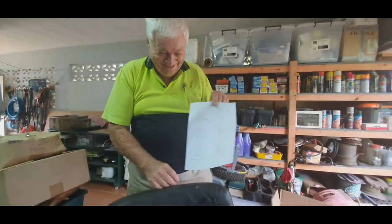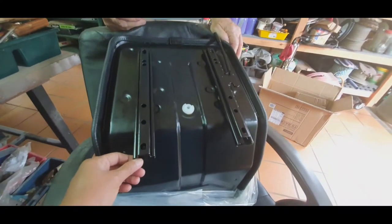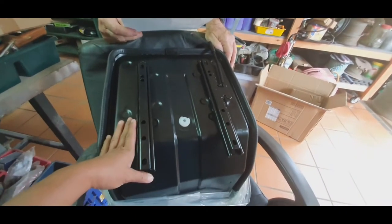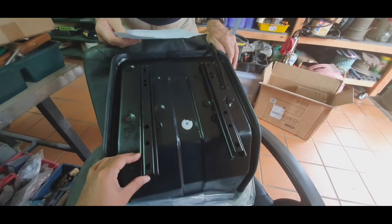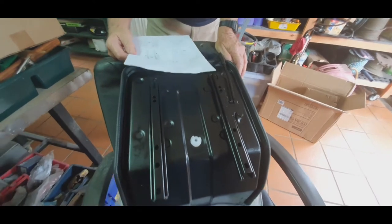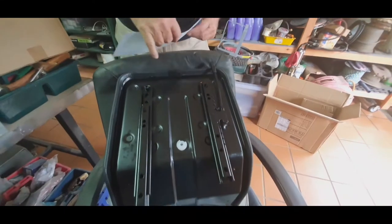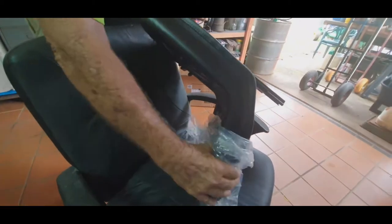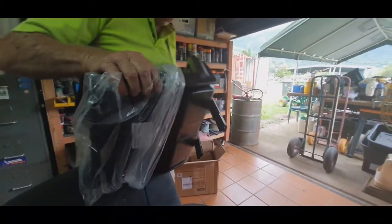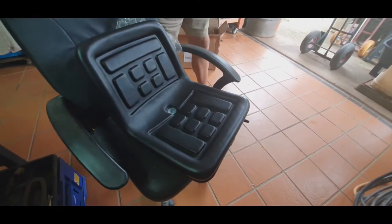That's how it looks — this one is longer than the other. Let's check the instructions to see if we did it right. There you have it. We'll now attach it to the John Deere tractor. There's only pictures, no writing, so we don't need to read. It's pretty small — it's for a tractor. Let's go compare it with the tractor seat.